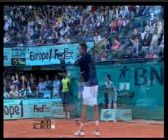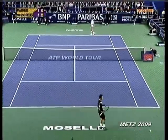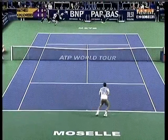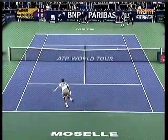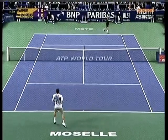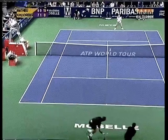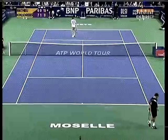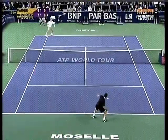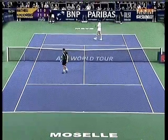Bien joué. Et bien s'il le veut, il va devoir aller le chercher — Federer — c'est bien joué ça. Quasiment pas de préparation. C'est bien joué là de la part du français — c'est bien joué ça.